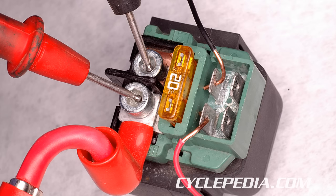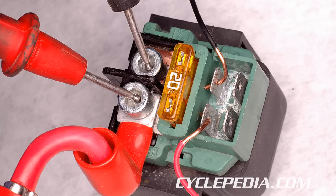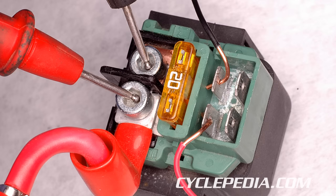When the jump is completed, there should be continuity between the high current terminals. When the jump is open, there should be no continuity between the high current terminals. Replace the starter relay if it fails this simple test.